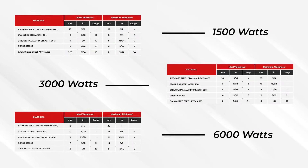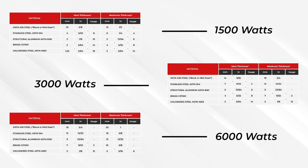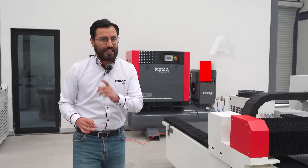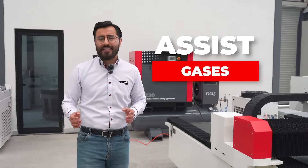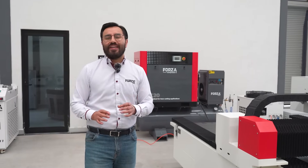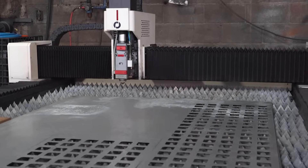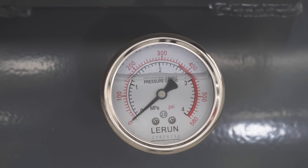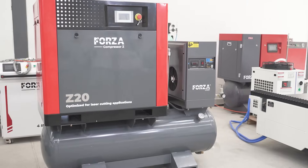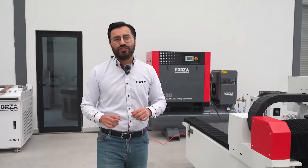In the next image, we break down the cutting capacities for the 1,000, 3,000, and 6,000 watt models. When we talk about power and materials, we also need to mention assist gases. The Forza Ranger also regulates assist gas for cold cutting, which basically means it's using nitrogen and compressed air. That compressed air comes from our Z20 compressor — but we'll cover that in another video.